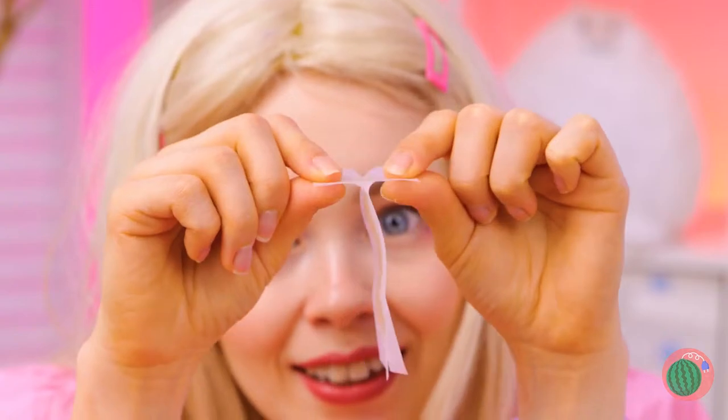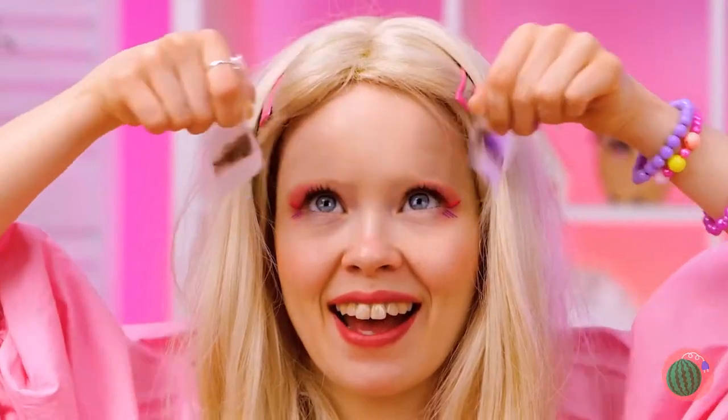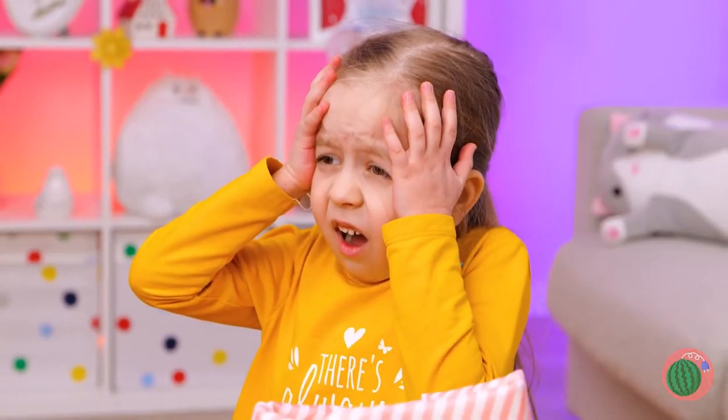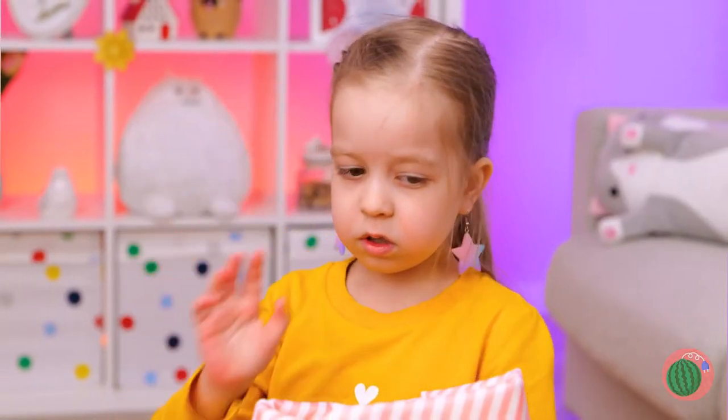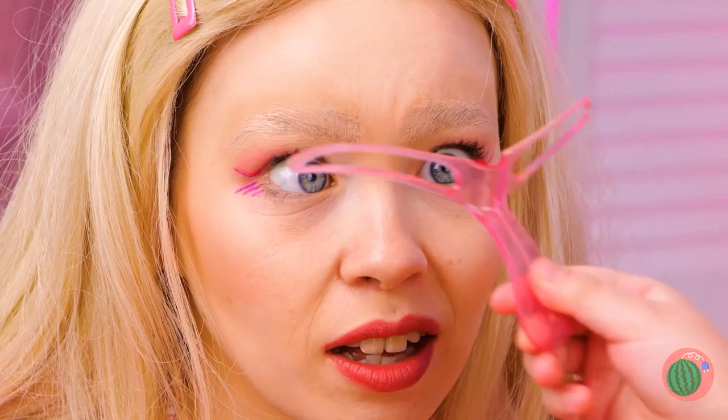Dolly's in the mood for a makeover. Wax strips for unwanted hairs. Wait, don't you want those eyebrows? Well, they grow back — she's a doll, it's okay. We can always draw them back on. Use the stencil as a guide and draw away.